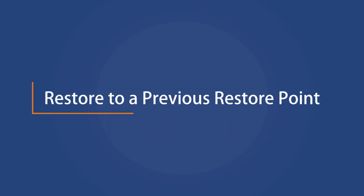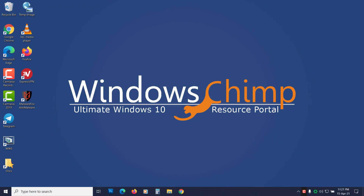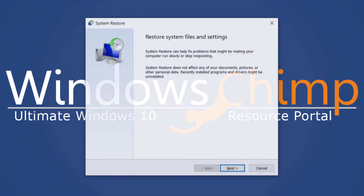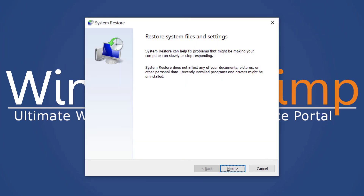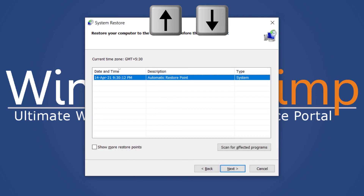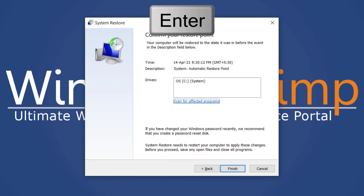Restore to a previous restore point. If your mouse was working recently and is not working now, you can try restoring it to a previous restore point. To do that, press Windows plus R, then type RSTRUI and press Enter. You will see the system restore point dialog. Press Enter, then use the up and down arrow buttons to select the most recent restore point — or choose a restore point where you remember everything was working correctly — then press Enter. Press Enter again to confirm the restoration.